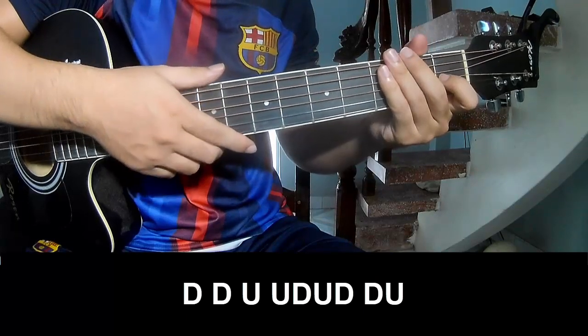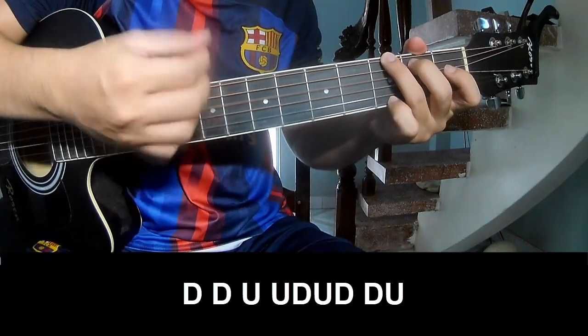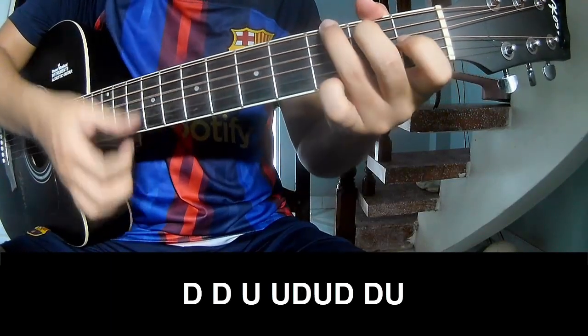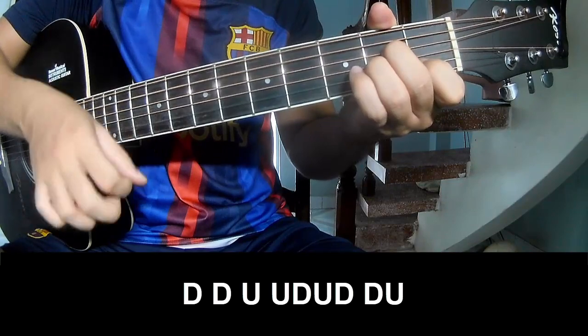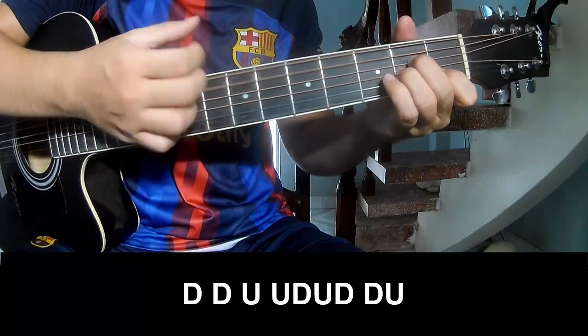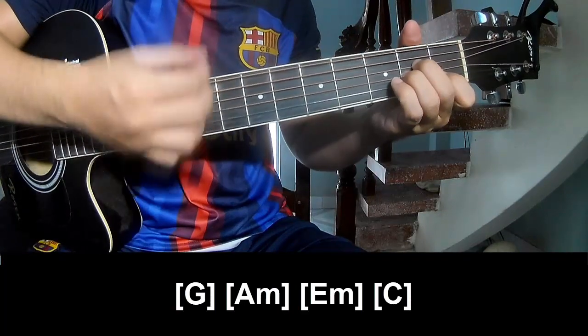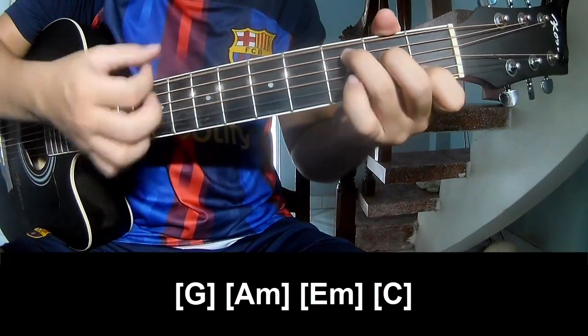To the chorus and outro, you play Tau, Tau, up, up, up, Tau, up, Tau, up, Tau, Tau. And you play long G, A, M, E, M, and C.